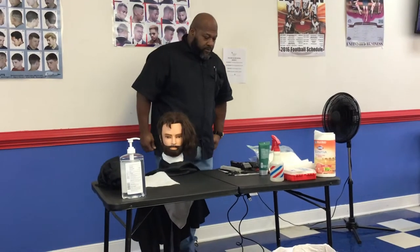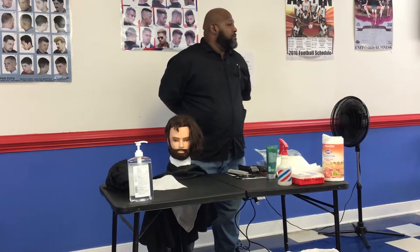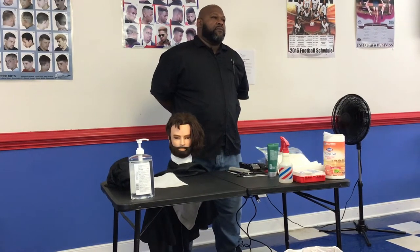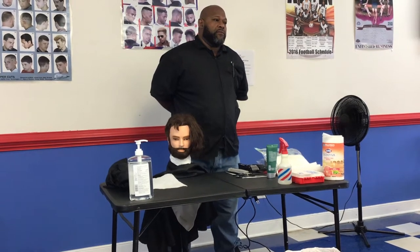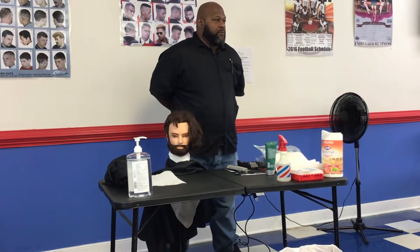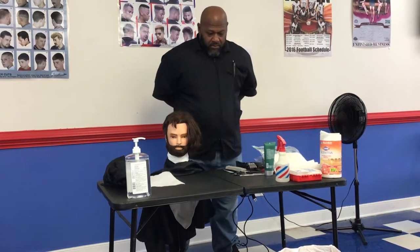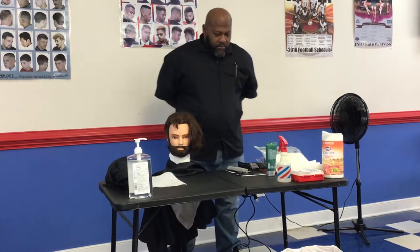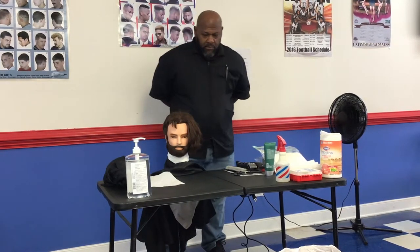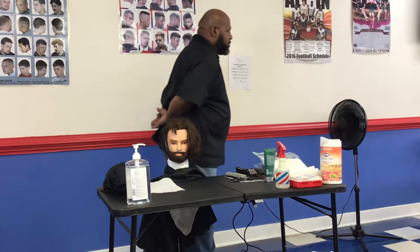You will perform a tapered haircut with no block line at the nape. You will demonstrate clipper cutting with and without a guard or detachable blade. You will demonstrate the use of shear over comb. You will demonstrate fingers and shear cutting, and will cut at least half an inch of hair throughout the haircut. You will be expected to complete and blend the haircut, and to shave both sides of the neck with a straight razor.